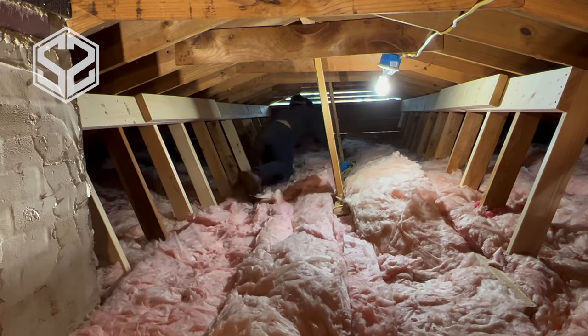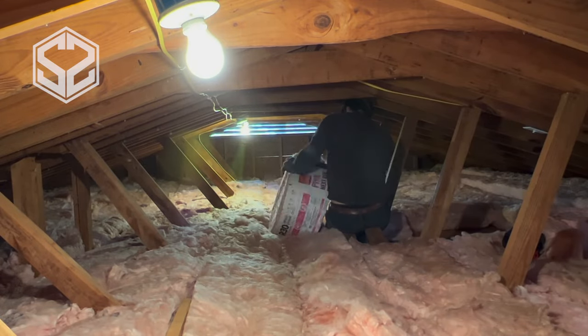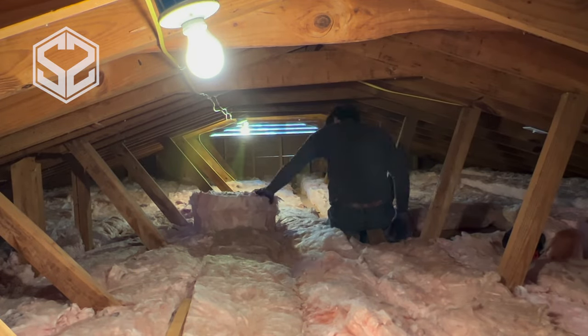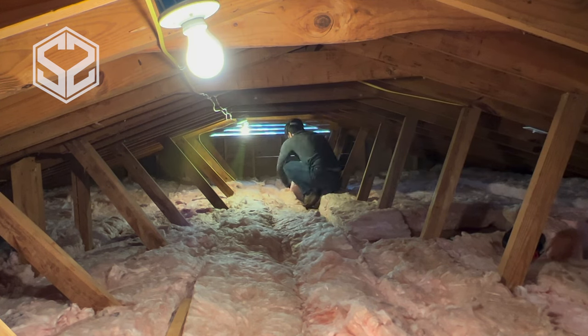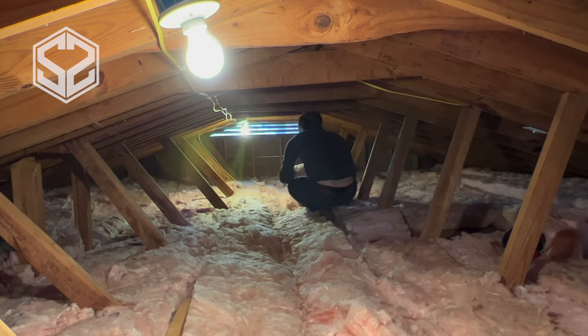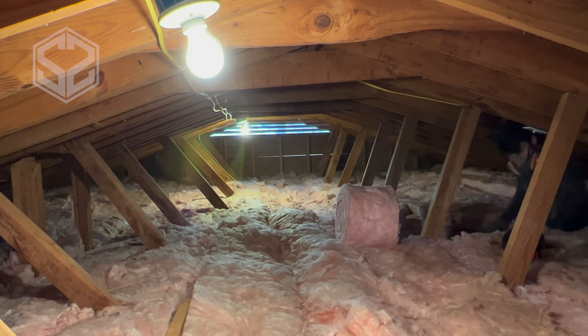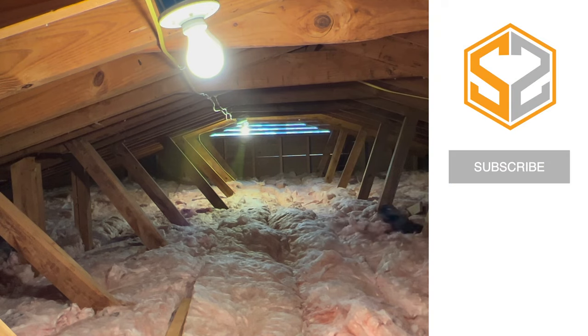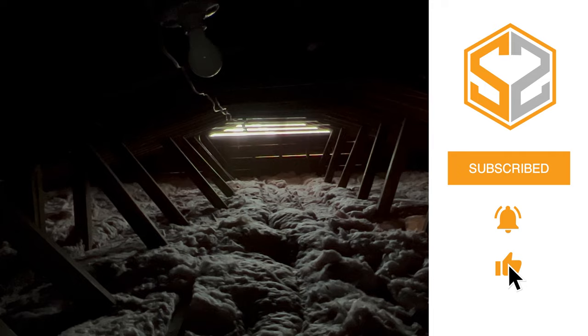Alright guys, that just about finishes up the video for today. I hope you found this one helpful — if you did, hit that like button down below. Also go check out those videos I mentioned on fixing up the attic and fixing the framing to make sure everything's supported before you insulate. I'll leave links to those at the end of this video. Thanks so much for watching — don't forget to subscribe if you haven't already, and let me know what you thought down in the comments. I'll see you in the next one.